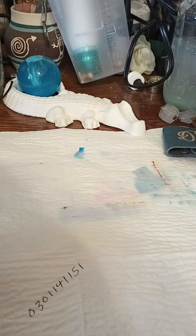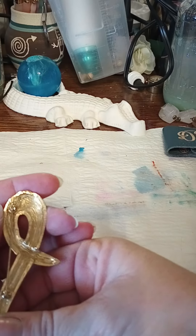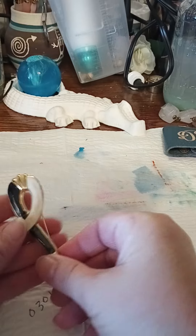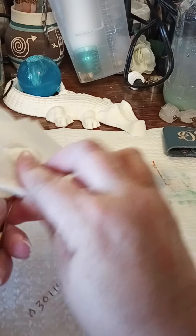Yeah, we have a brooch. Kind of dirty on the back side. Looks like it's black and white. Let's see if we can clean this off some. Clean, clean, clean, clean.